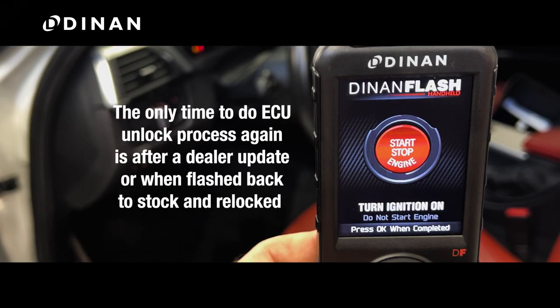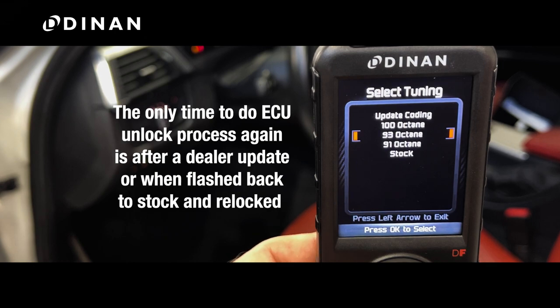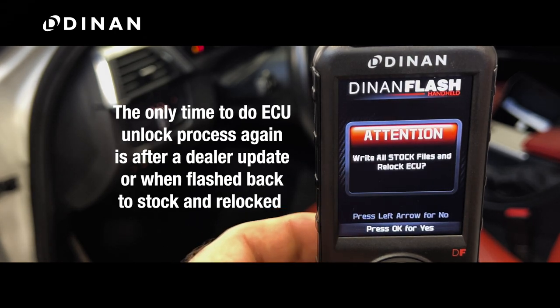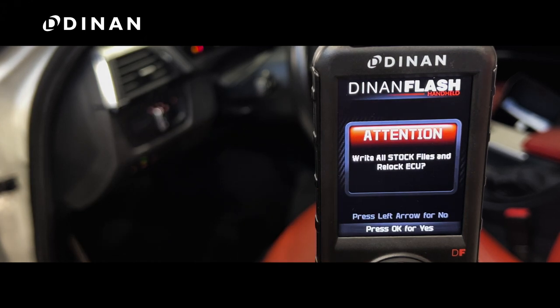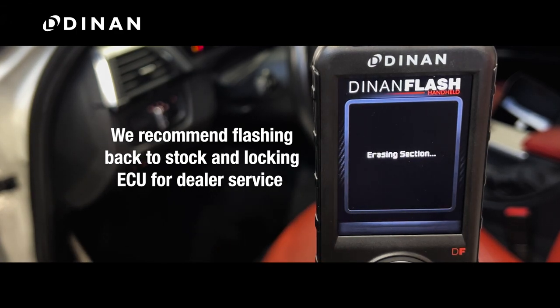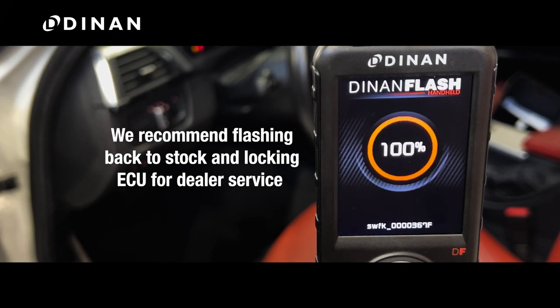The only time you should have to do the unlock process again is if your dealer updates your ECU, or you flash the car stock and specifically choose to relock the ECU, as seen here. We recommend flashing your car back to stock and locking the ECU any time you bring in your car for dealer service.